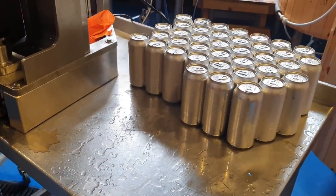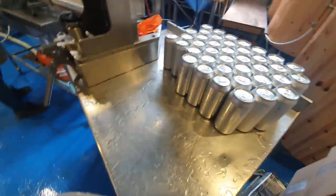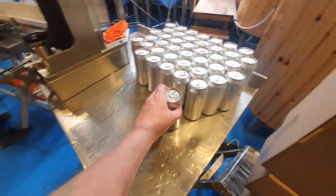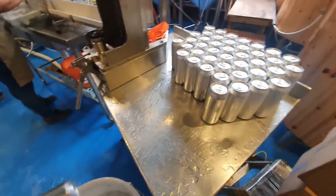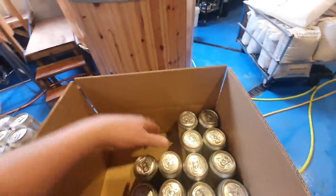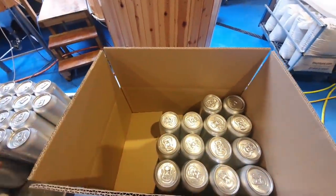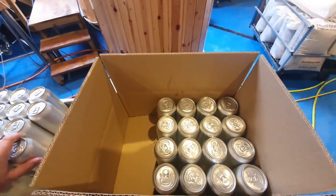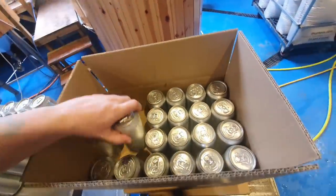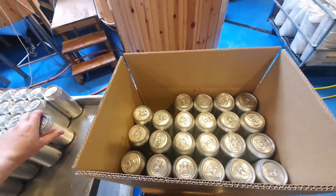So we can zoom in and zoom out on this mode, get a little bit more in. That's basically it — from here when the cans are rinsed off they go into a box, then into the warm room to carbonate. When we take them out of the warm room we run them through the labeler, put the labels on, and they're ready for sale.